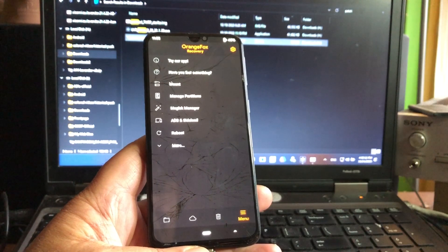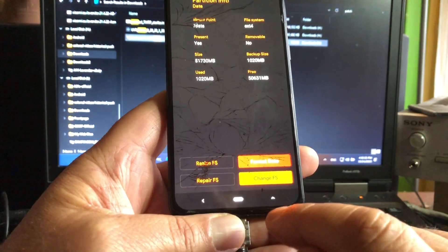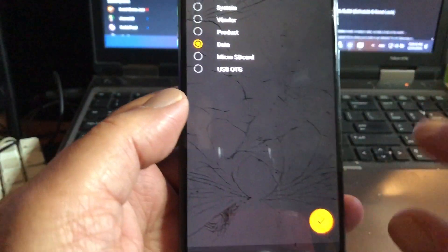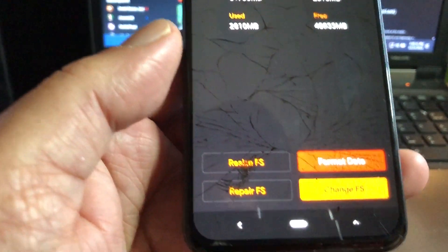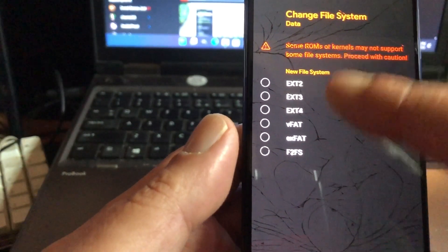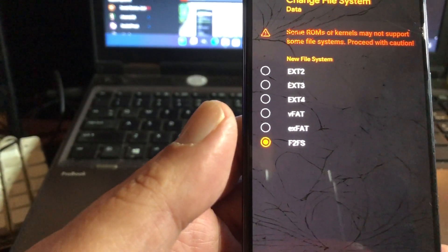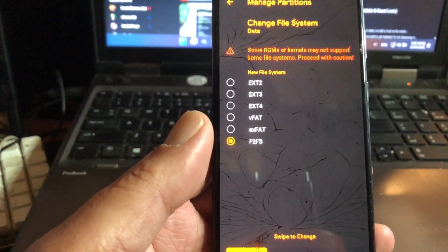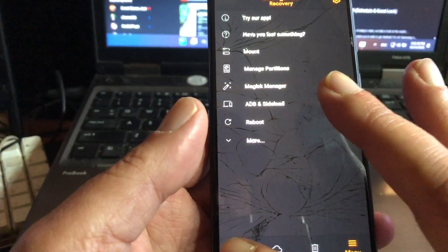What you should do is hit the three little dots or stripes and go to 'Manage Partitions'. Select 'data' and you're going to change the FS. Take a good look: manage partitions, select data, hit OK, and then - other than format data - you're going to 'Change FS'. When you tap that, you'll see a row with partitions and you select the one all the way at the bottom: F2FS. Then swipe to confirm.